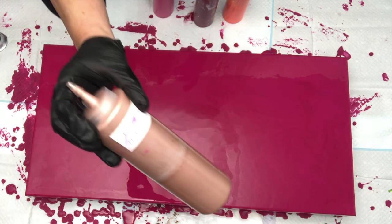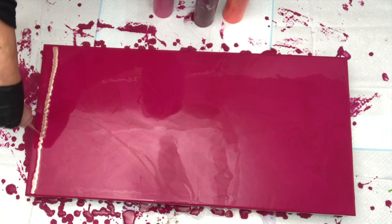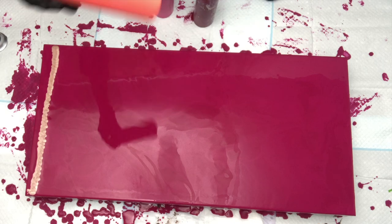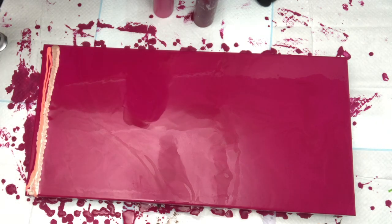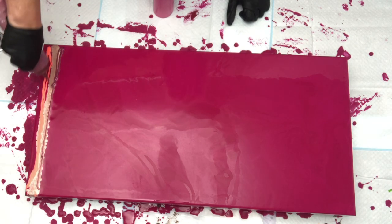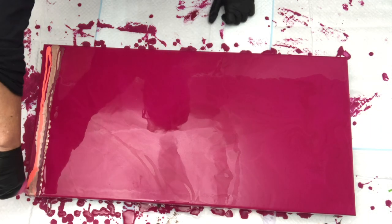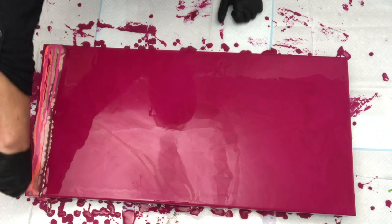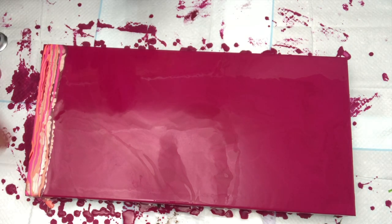First color is going to be Modern Masters Rose Gold. Then we're going to go with Arteza Armantha Red plus Amsterdam Reflex Orange — I absolutely love these colors together, they're beautiful. Then we've got Porridge Posse Antique Copper Metallic, and then we've got Porridge Posse Bubblegum Shimmer. I'm just putting all these colors on here.